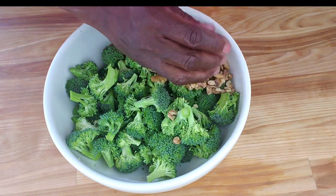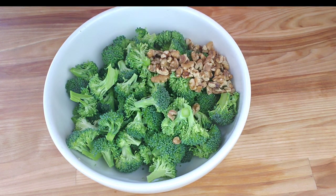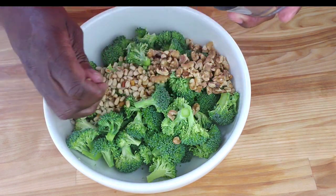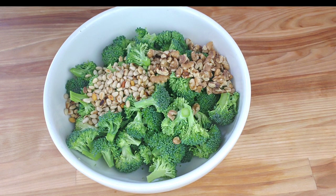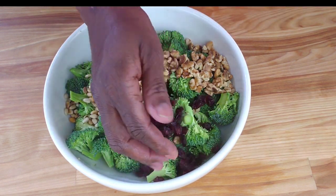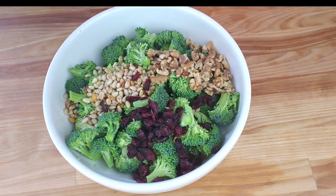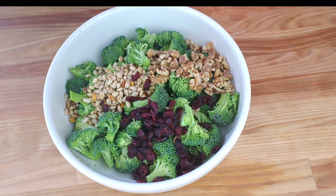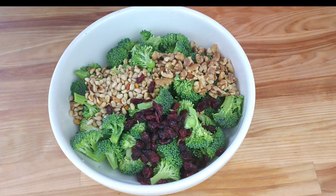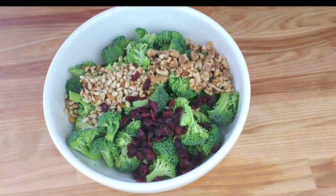We're gonna go in with the nuts — toasted walnuts and toasted pine nuts are a delicious and nutritious addition to a broccoli salad. They add a crunchy texture and a rich nutty flavor that complements the other ingredients. Now we're gonna follow with dried cranberries, which add a sweet and tangy flavor that complements the savory ingredients in the salad.